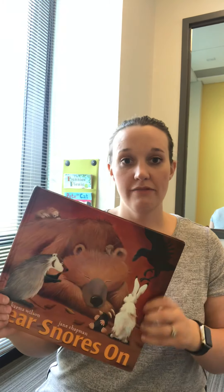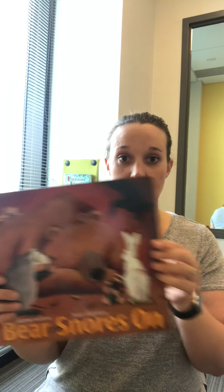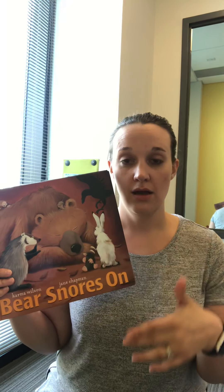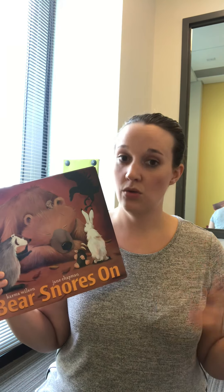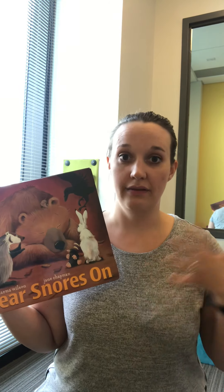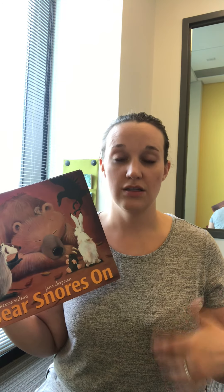I also really love these bear books. 'Bear Snores On' — because it's repetitive. It'll have a rhyme and then it'll say 'but the bear still snores on,' and it says that over and over again. So you can kind of pause and let your child fill in the phrase 'snores on.' And there are other good S-blends in there too, like 'spark' and 'sneeze' — some of those kinds of things.